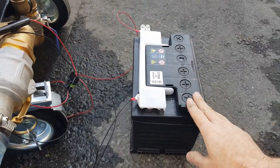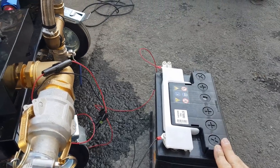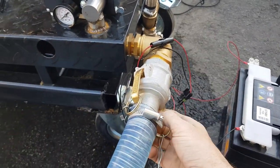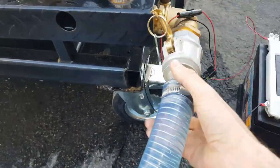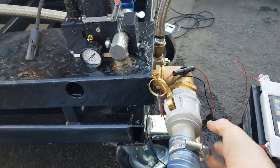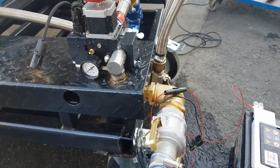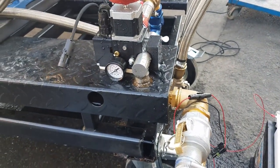It's hooked up to this battery here so it's easy to connect back up and down. We have quick connects here so that we can easily hook it in and out.